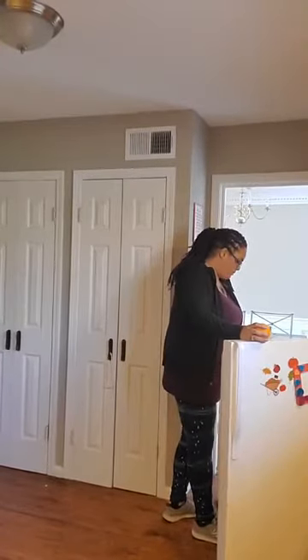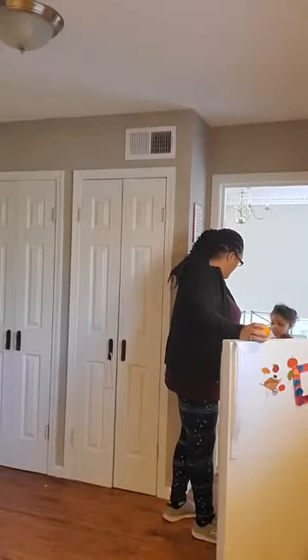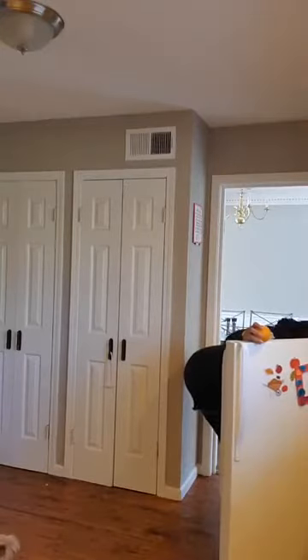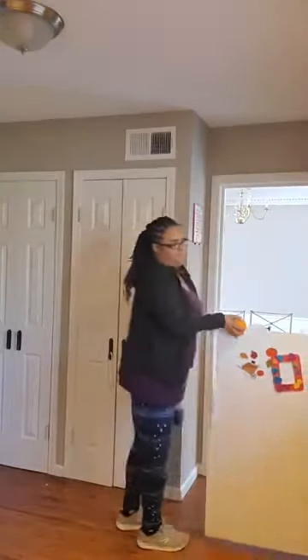Here you go. Dale, toma. Pay attention to what you're doing, ma'am. Goodness gracious, all right? Hey guys, what's going on you guys? I am here making some smoothie. Hey Melanie, how are you?